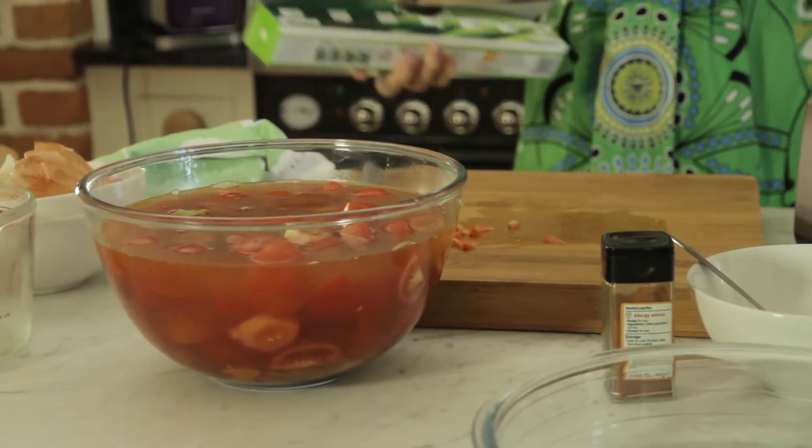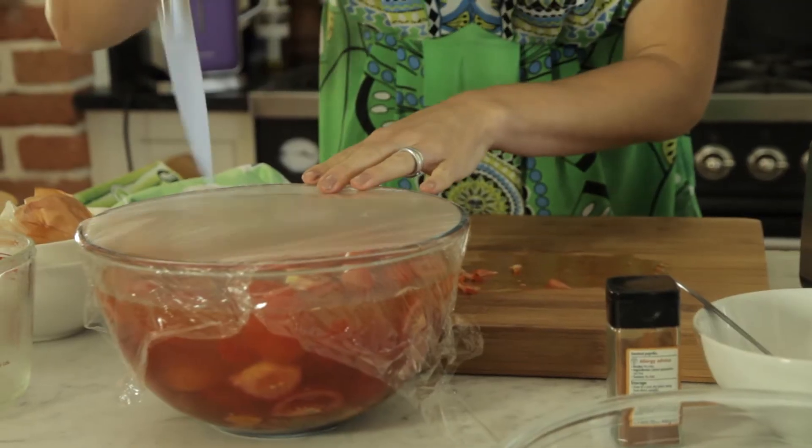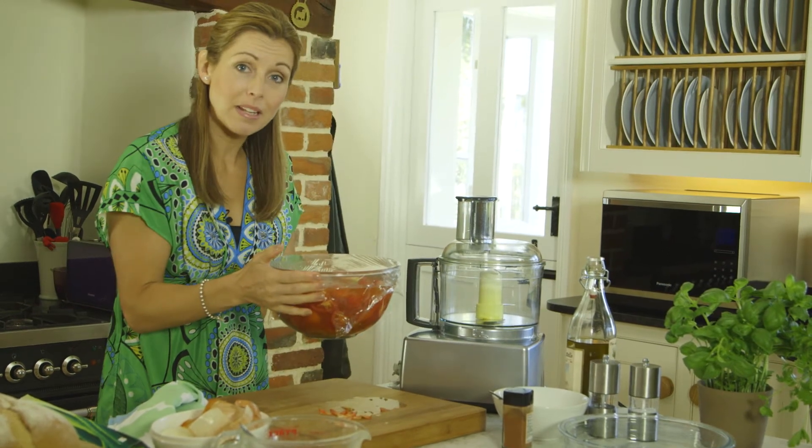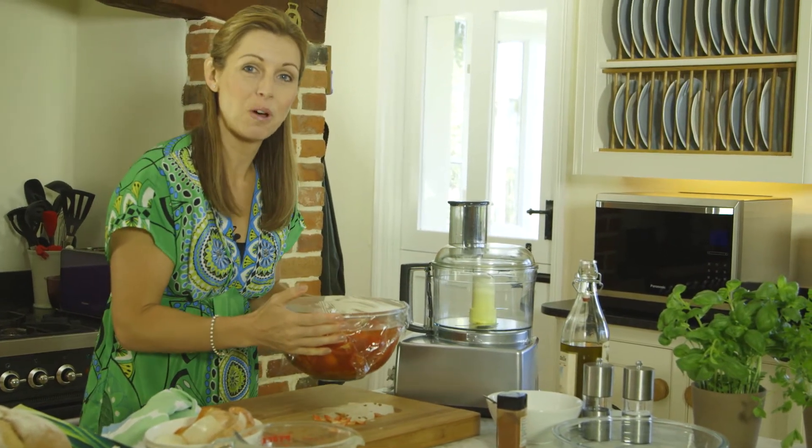Then you just want to cover this up. Again it could be done on the hob — you just bring it to a simmer and let it cook. But I'm going to pop this back into the combination microwave oven and it's going to cook for 15 minutes, and then I can just walk away and let it do all the work for me.